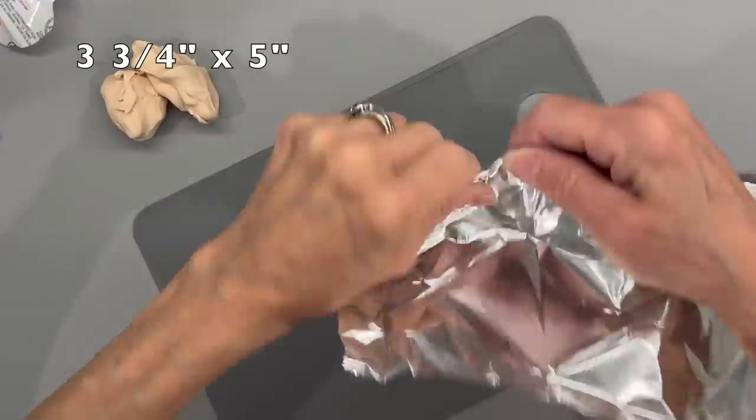Hey everyone, welcome back to my channel. If you are new here, I'm Patty and on Mondays I make characters. Today I have a really fun one for you - a little caveman. I had a lot of requests for this and finally got around to figuring it out. If you want to know how to make this little guy, stick around and I'll show you how.